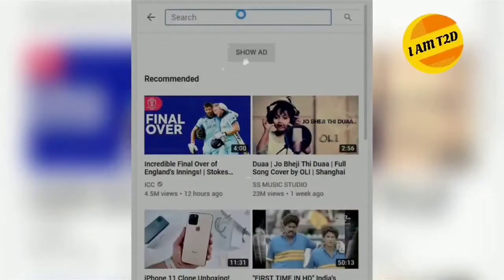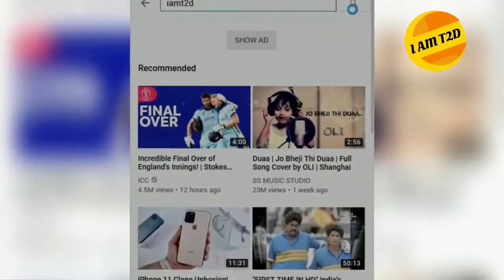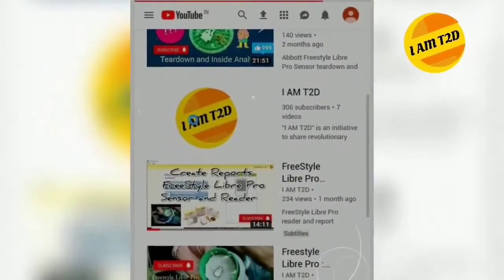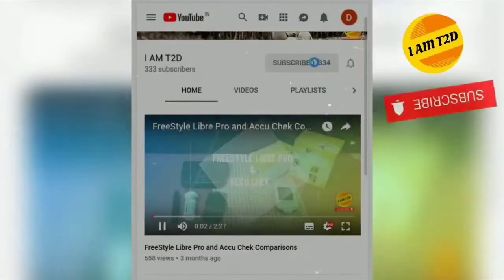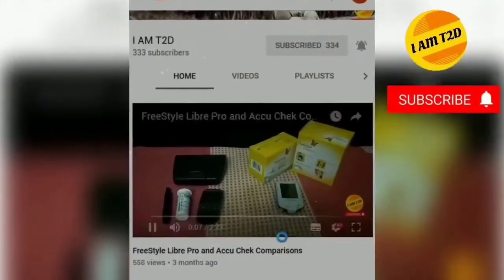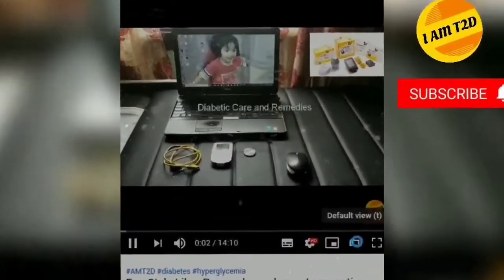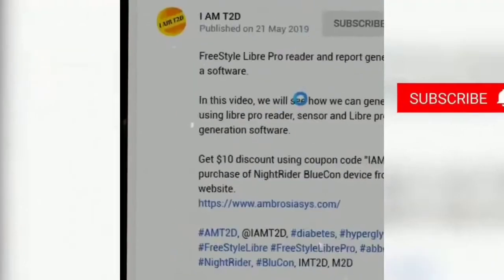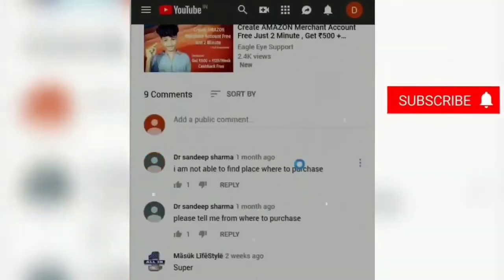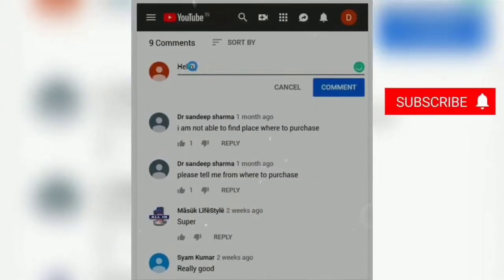Welcome back viewers to my channel IMT2D. You can search IMT2D in the search window to find my channel on YouTube or Google. Click on the subscribe button to subscribe to my channel, click the bell icon to see my upcoming uploaded videos, and press the thumb icon to like my videos. If you have any queries or comments, you can note them in the comment section — I will be happy to answer.